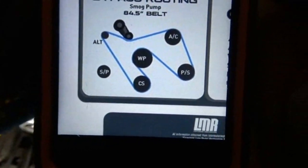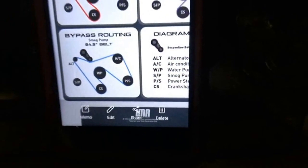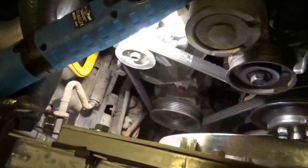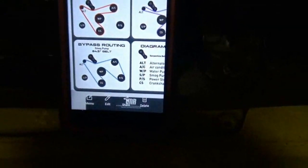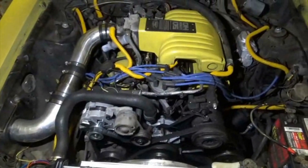Zooming in — there it is. See, the water pump is the only thing on there that's going to be spinning counterclockwise. Bye bye smog pump — get that thing out of the way because I don't need it. It'll help clean up the engine bay a little bit, and it should take a little bit of rolling friction off the engine too. Should be like a 0.5 horsepower gain — that's what I'm talking about. I'll have this thing up to 275 horses one day if I keep playing!